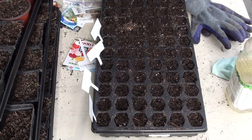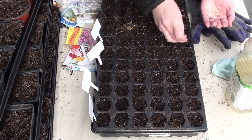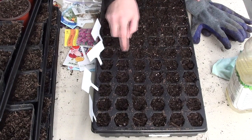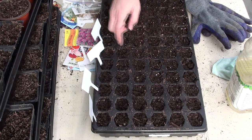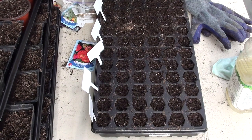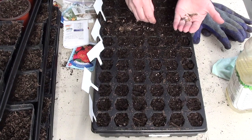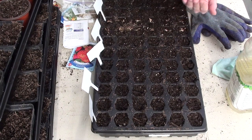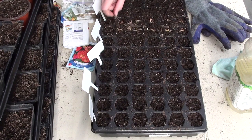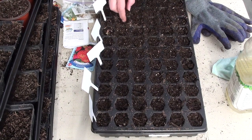I'm going to do alyssum next. More small seeds. These are older seeds so I'm going to put a little extra on. I'm just going to push them down a little bit - they probably don't need a lot on top because they are pretty small, but I do want to make sure they get covered a little bit. I'm going to do some zinnia - I've got two different kinds, so I'll start with the older ones. I might do one row of each. I'm going to push them down a little bit and cover them up. They have a bigger seed so I think they can handle it.